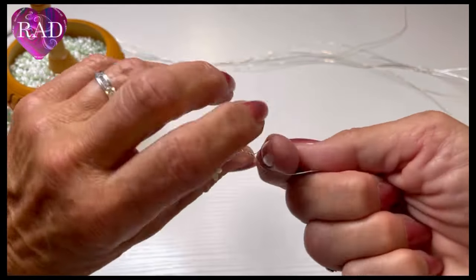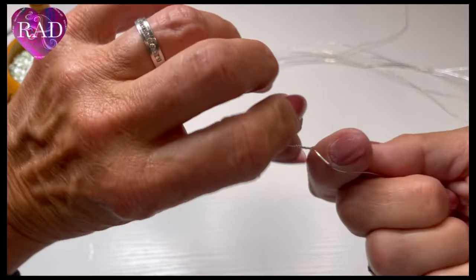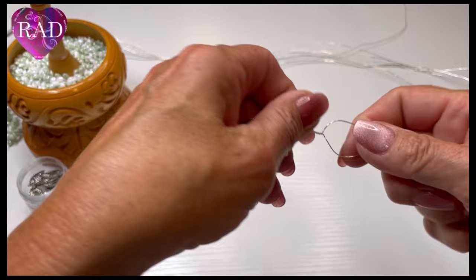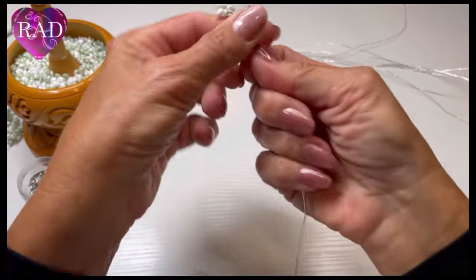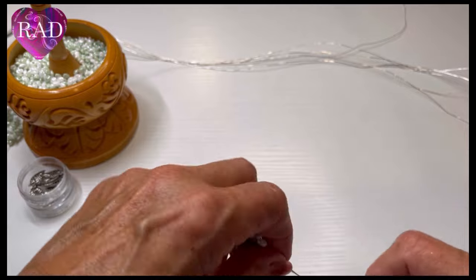Twist it eight to ten times to create your stem — and that's what that looks like. Continue to make your stems and I'll see you back here when they're done.